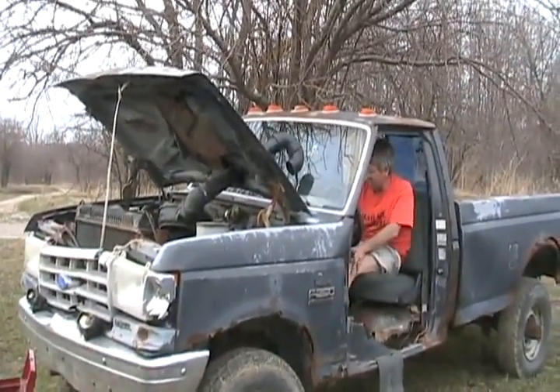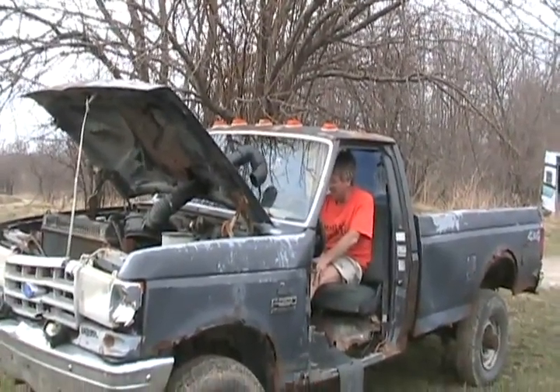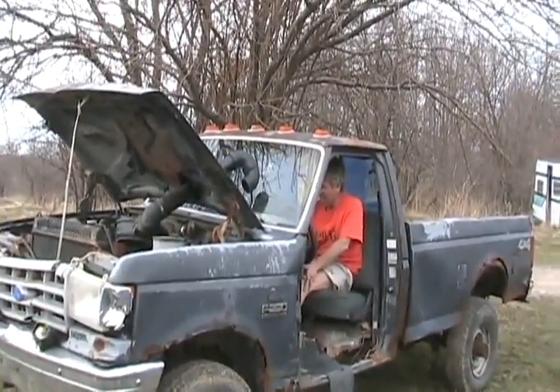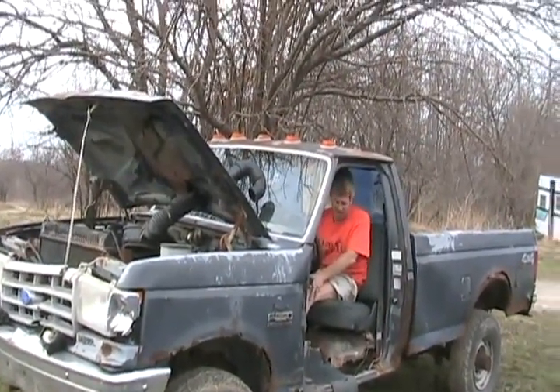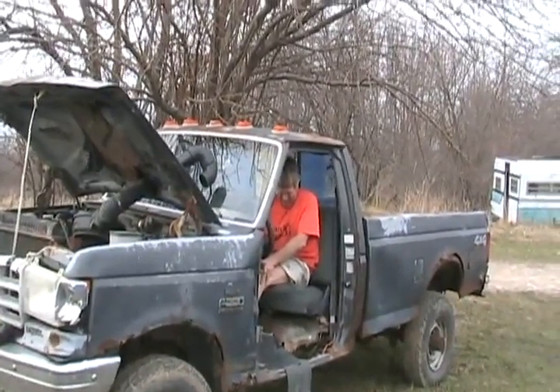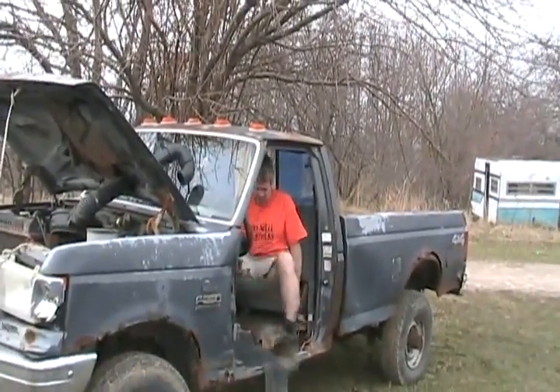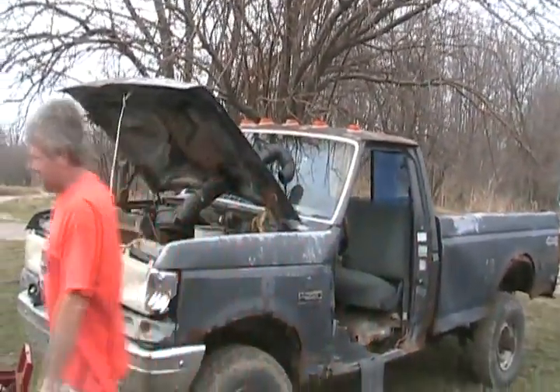Try again. What are you doing? This is ridiculous. Alright, shut the camera off — I'm going to try something else.